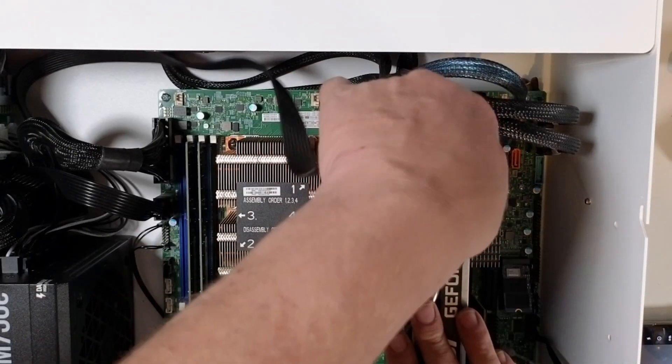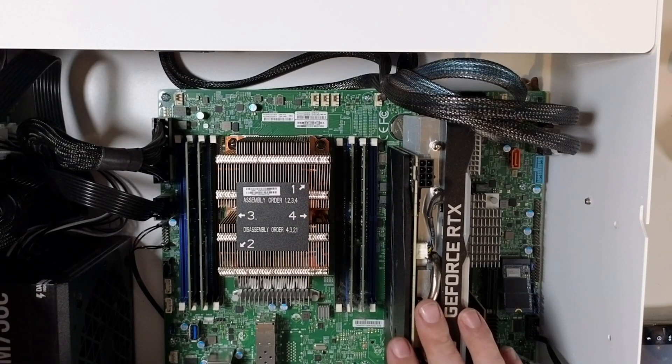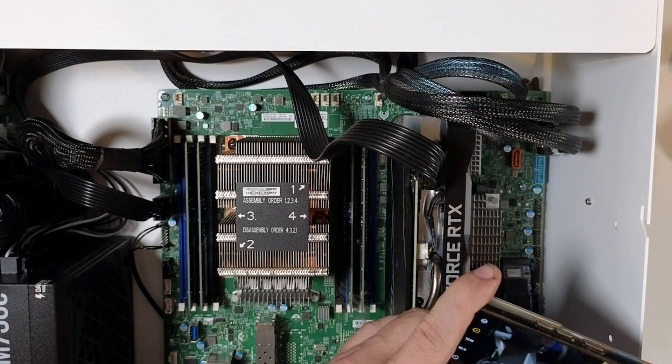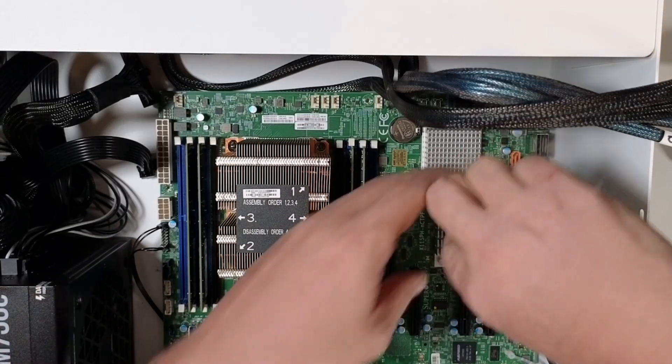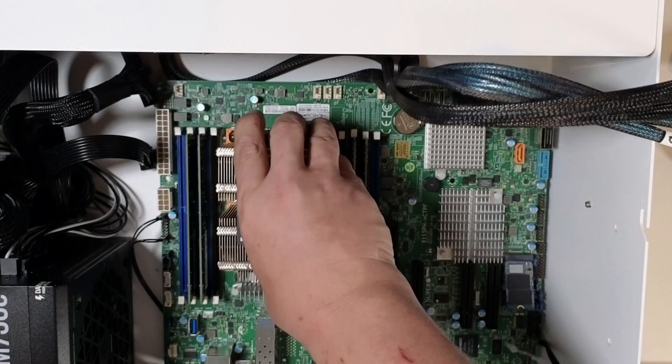I'm pulling out the 10-gig NIC and the RTX 2070 GPU and disconnecting all of the wires. I made sure to take extra pictures of anything I thought I might mess up when putting things back together. Once that's done, I just need to remove about a dozen screws and lift the board out of the case.